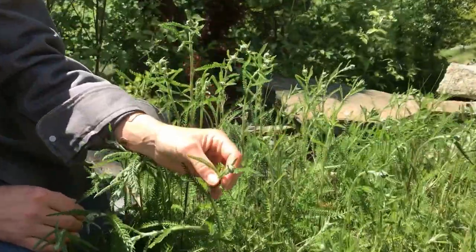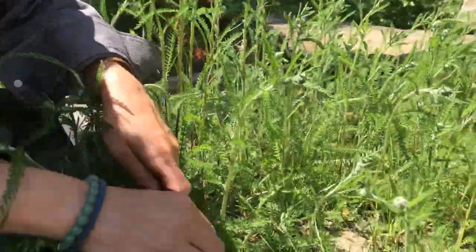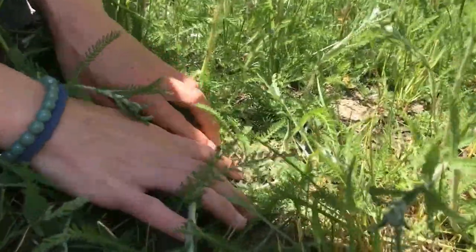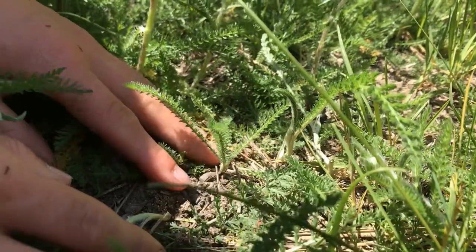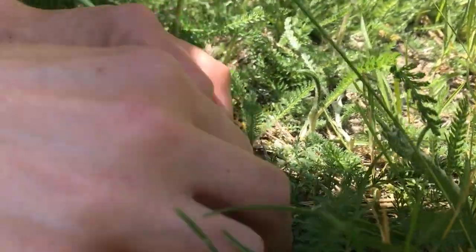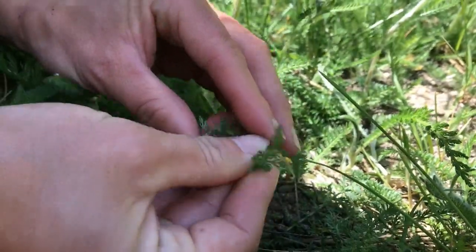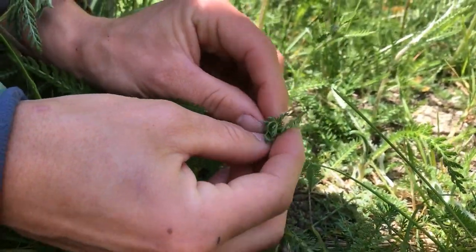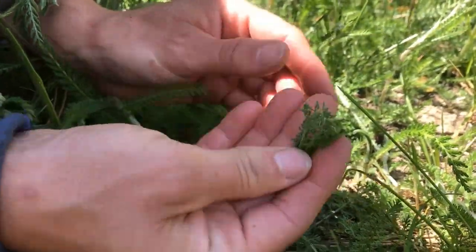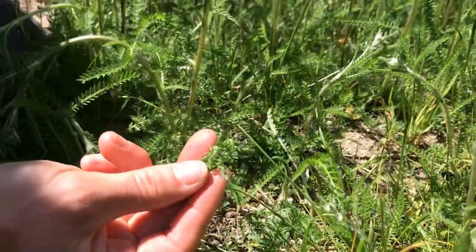You can see that it's almost starting to flower. In early spring, we identify yarrow — you can see a younger plant right here — just by the leaves. It has these light feathery leaves, and I can tell it's yarrow by pinching one off and putting it between my fingers. It's very aromatic, has a really strong smell, but it's very pleasant — it's floral. So that's how I can tell it's yarrow in the early spring, is by the leaves.